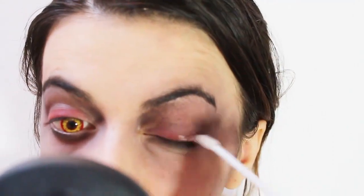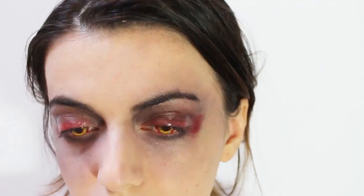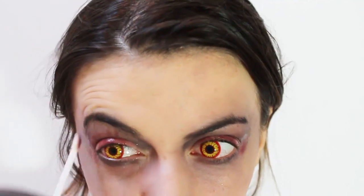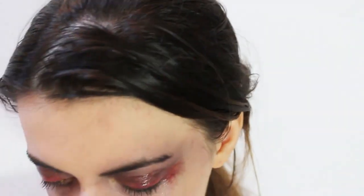To create a fake blood, apply on my eyelid a lip gloss. Now on my face, apply the glue for false eyelashes.